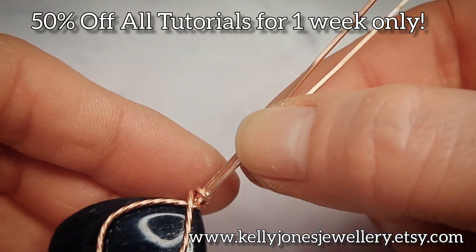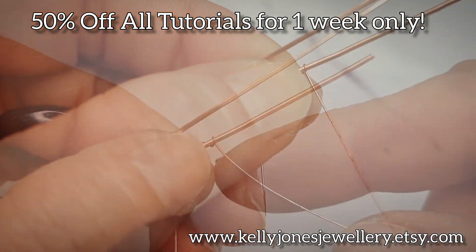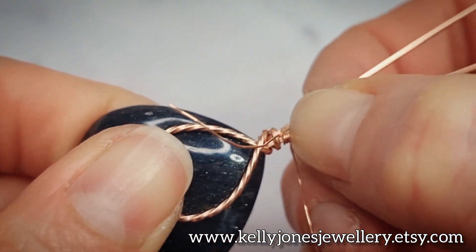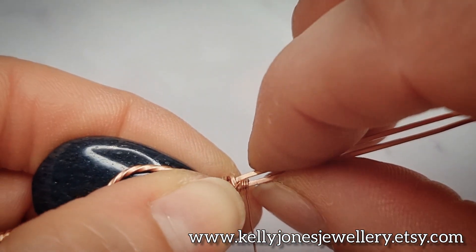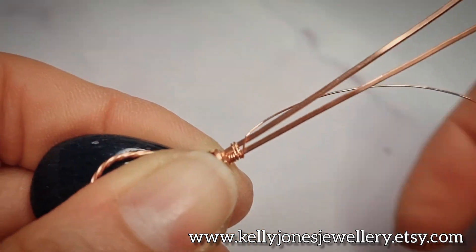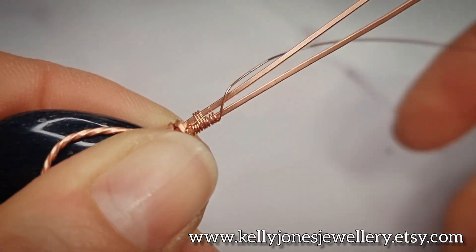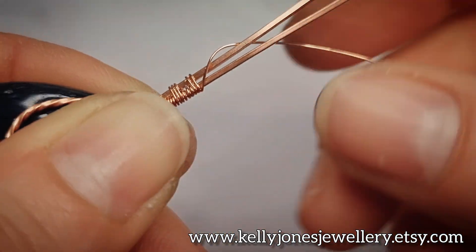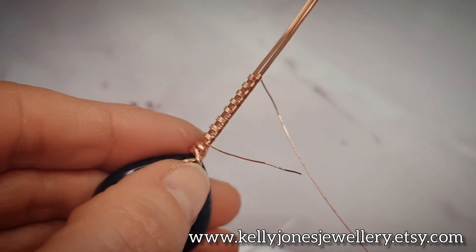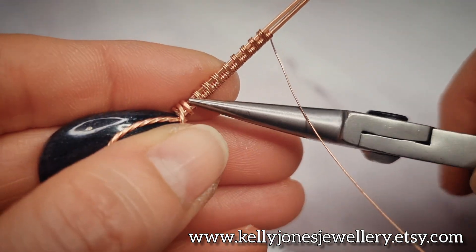Next we're going to weave over the two wires coming out the bottom. Take your weaving wire and wrap around the bottom wire three times, then slide it right up to the base. Then wrap around both wires three times. That's our repeat: three wraps around the bottom wire, three wraps around both wires. I've done eight repeats of that weave, then cut the weaving wire and flatten down any sharp bits.